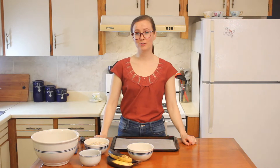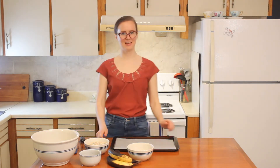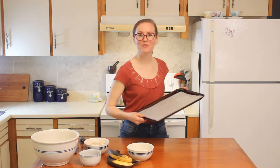To start, preheat your oven to 350 degrees Fahrenheit, and prepare your cookie tray. I added a sheet of parchment paper to my cookie tray, but you can also grease it. Set it aside for later.